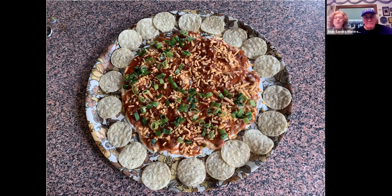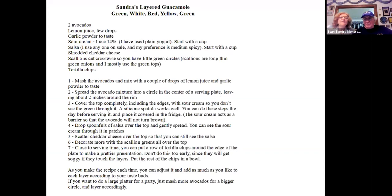So it's just a layered guacamole. It never lasts, I can see how that would happen. Now when we go to one of our sons' houses, the grandson who is 16 has to have his own, and then everybody else shares the rest because he's a growing boy. For this one, I used two avocados, a few drops of lemon juice, some garlic powder to taste, then the sour cream — I start with a cup and add more if needed to spread over the top. Salsa, shredded cheddar, scallions cut crosswise so you get the little green circles, and tortilla chips.